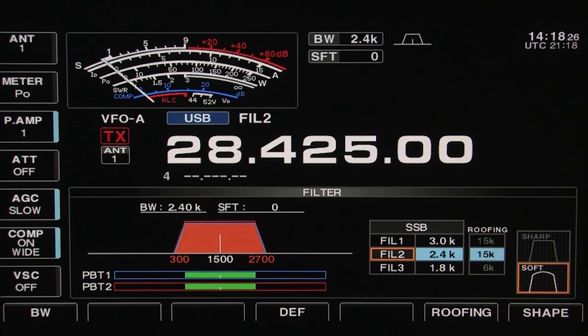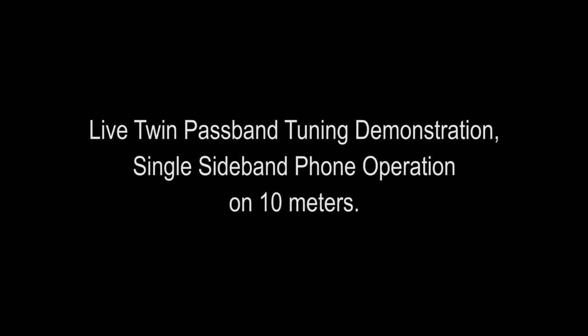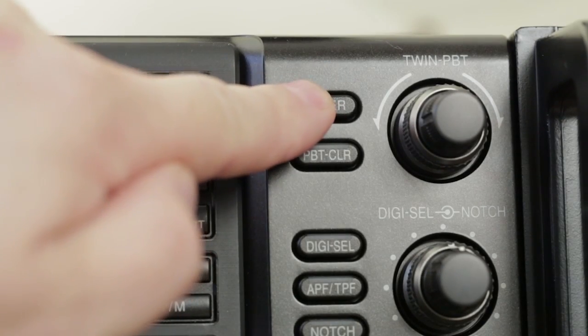While IF shift can help, it does not reduce your passband width and could take you from one interfering signal right into another. It is often the case that the ability to eliminate an interfering signal is the deciding factor between being able to work a weak station or not. In the following real-life demonstration, I'll show how ICOM's twin passband tuning completely eliminated a strong interfering signal on 10 meters single sideband. Start by pushing and holding the filter button to adjust the filter characteristics.